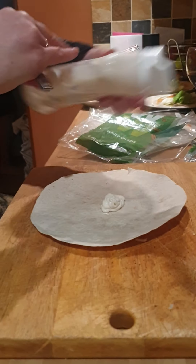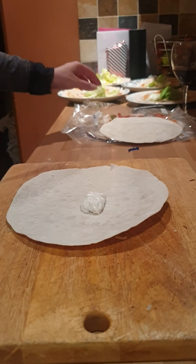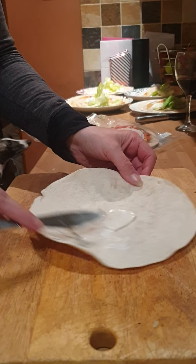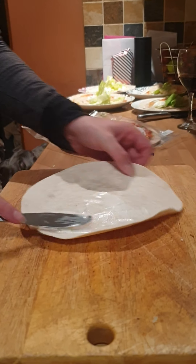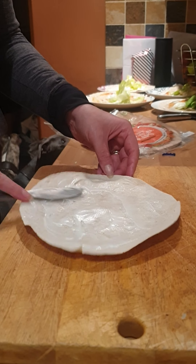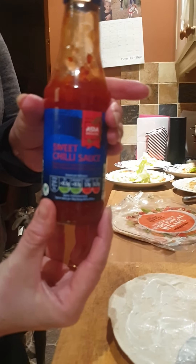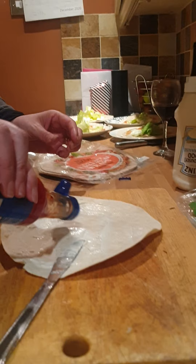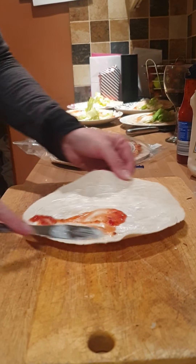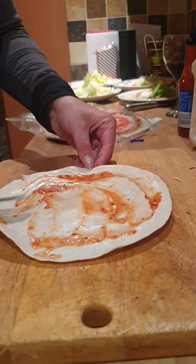Now I'm going to show you how to do the wraps. I'm using Weight Watchers wraps for me, and for everybody else they're just having normal wholemeal wraps. I've put some light mayonnaise on. Now sweet chilli sauce — you can get this from most supermarkets, some do their own version and it's not expensive. Pop that onto the wrap and give it a spread around.